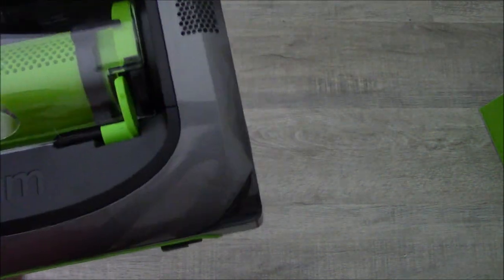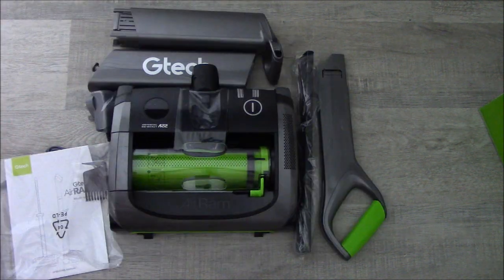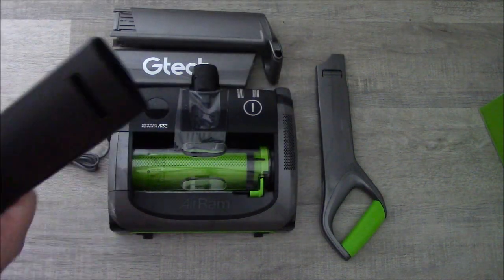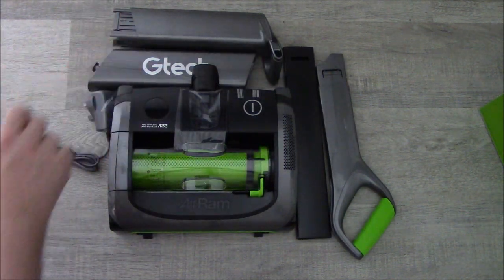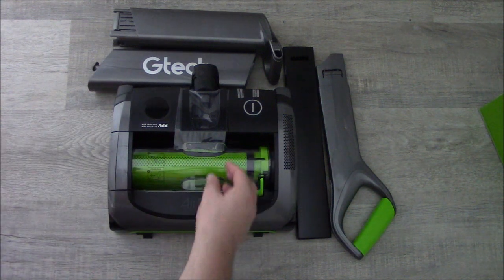It smells very new and plasticky — not complaining. I think this feels quite nice overall. The plastic does feel a little bit too tacky for my liking, but it depends how well it works, doesn't it.